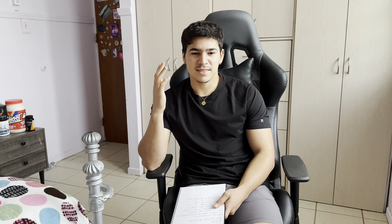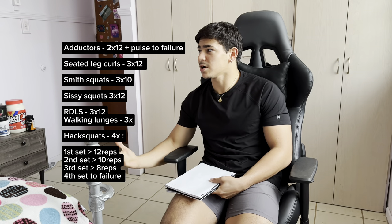The only two exercises that are going to be different are the hack squats — he focused on that a lot in the video and did around five to six sets, but I'm only going to do four because I don't want to kill my knees — and the single-leg leg press, which I like to do in a 10-10-10 fashion. Anyway, this is the workout, I'll probably be showing it somewhere around here.